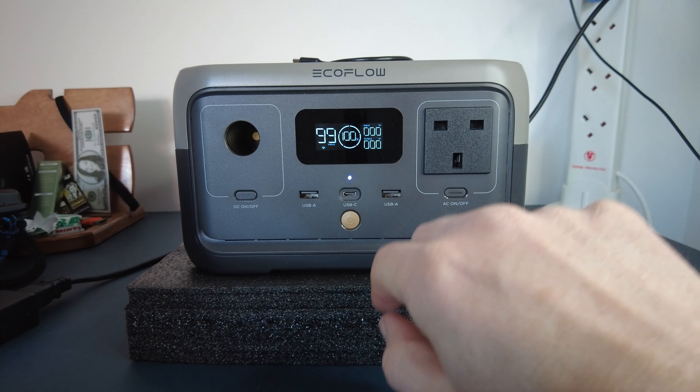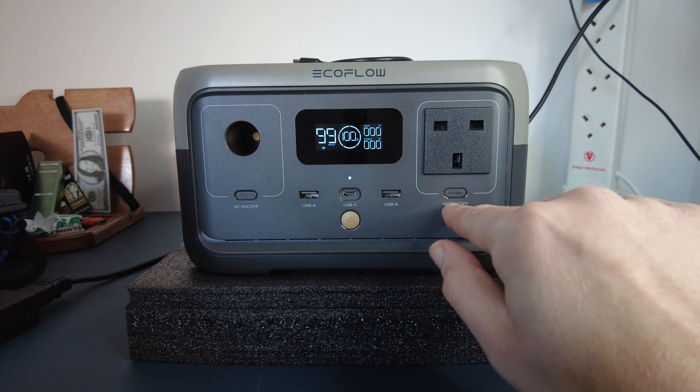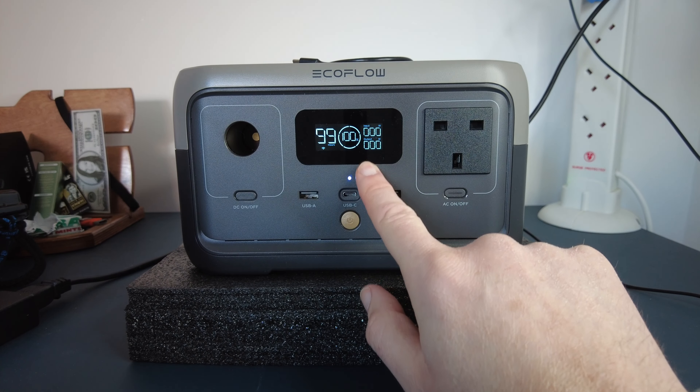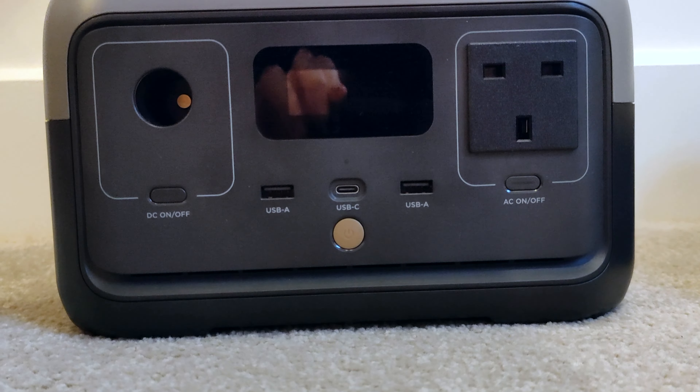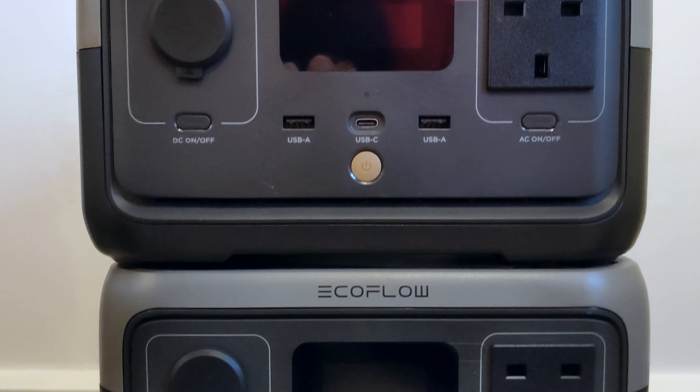We've got 100% charge. I reiterate — it takes one hour. In fact, it took me just under an hour to charge the whole thing from completely dead to 100% on Saturday. It's now Tuesday afternoon and it still says it's got 100% and 99 hours. Obviously the reading goes down and recalculates when you plug something in and start charging it, but it hasn't lost any charge.